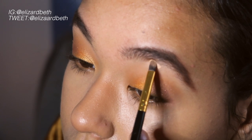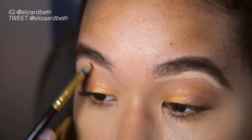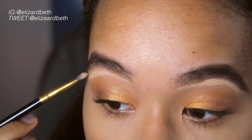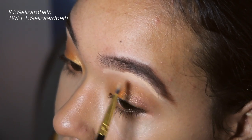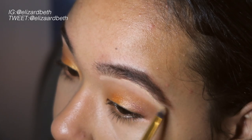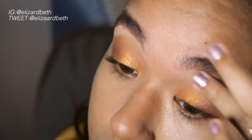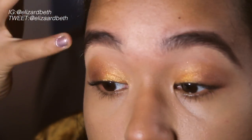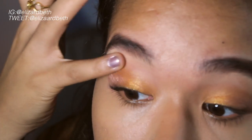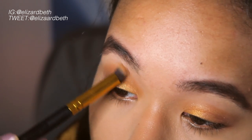Now just going in with any concealer, I'm just going to clean underneath my eyebrows, and then I'm using my fingers to blend out that concealer. Now going back in with that light brown color from the Milani palette, I'm just applying some more of that back into the crease just to define it a little bit more.